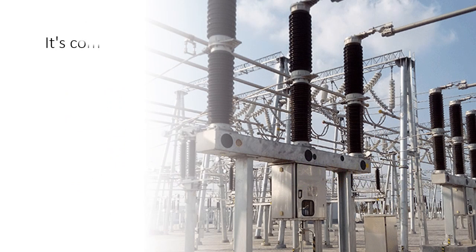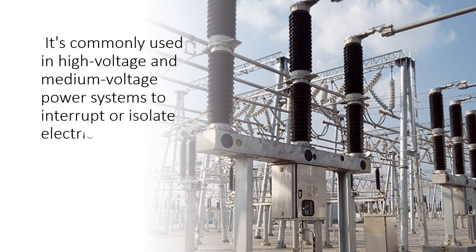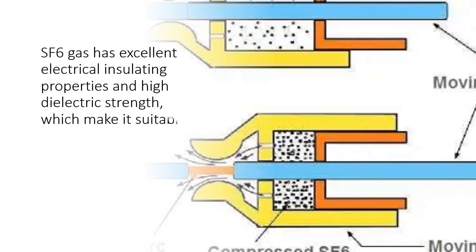It's commonly used in high voltage and medium voltage power systems to interrupt or isolate electrical circuits in case of faults. SF6 gas has excellent electrical insulating properties and high dielectric strength, which make it suitable for use in circuit breakers.